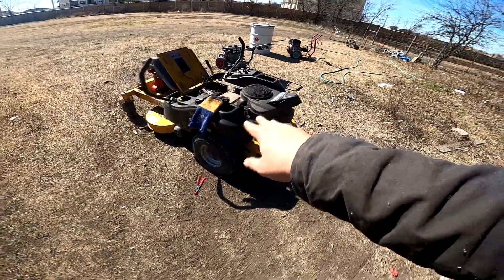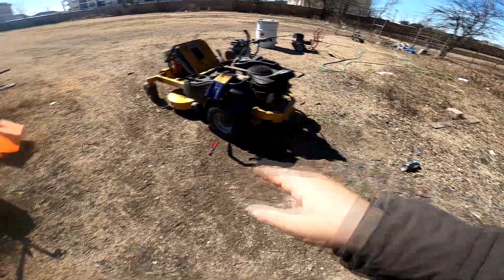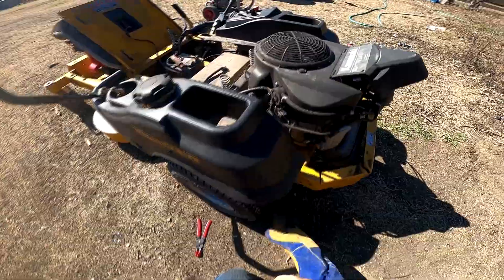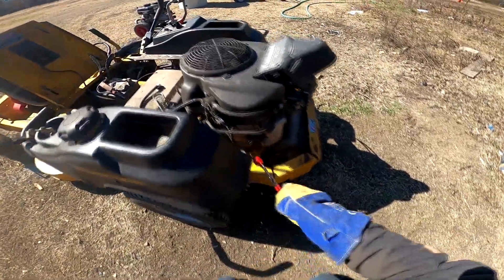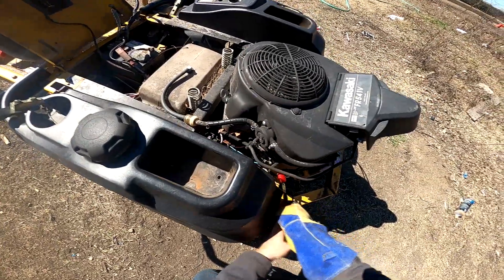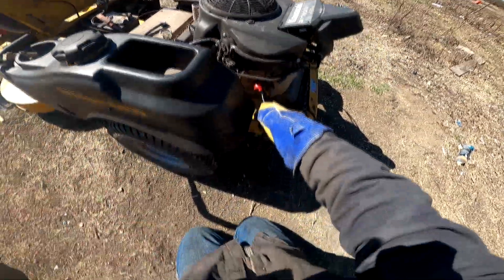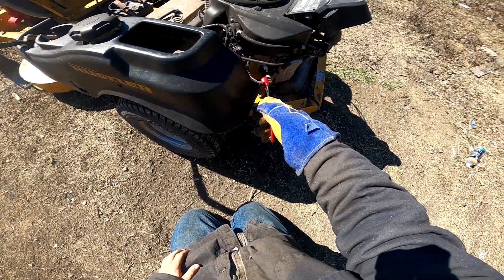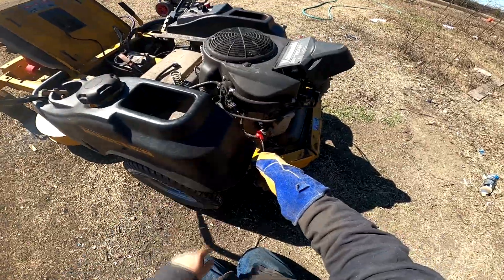Try to protect your wrist because you don't want to get an electric shock. That side's good.